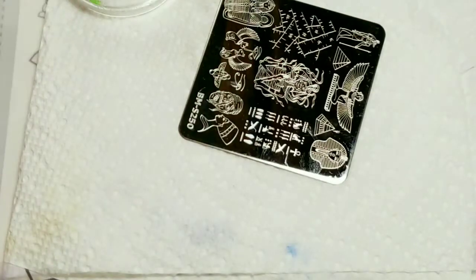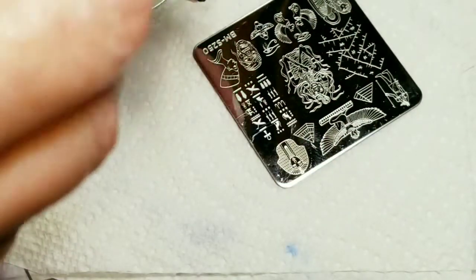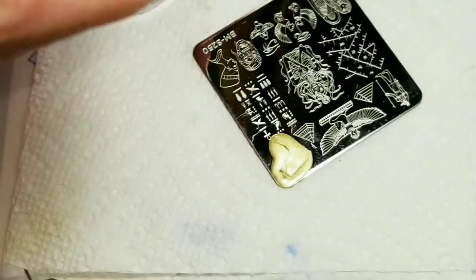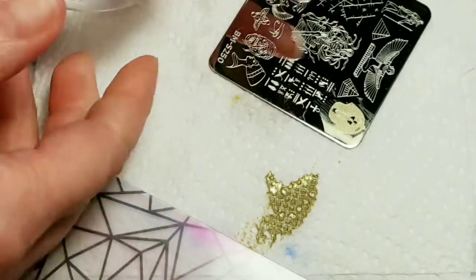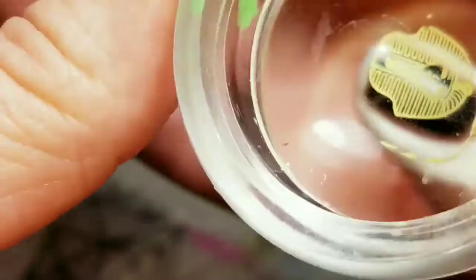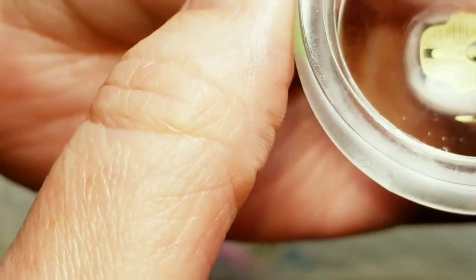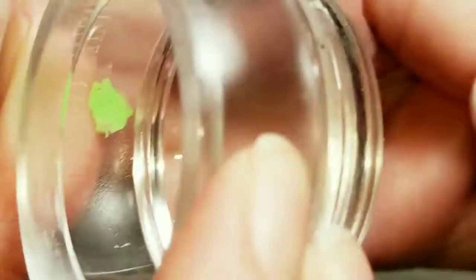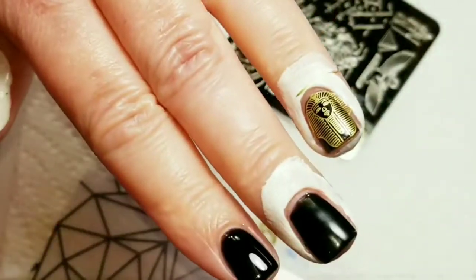I'm going to get this little King Tut mask right here. I think I put way too much stamping polish there. The pickup is gorgeous and I'm putting that mask right here. I love how that looks.